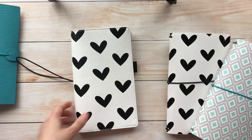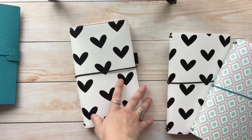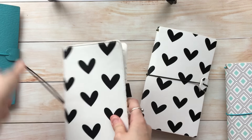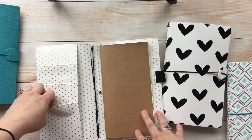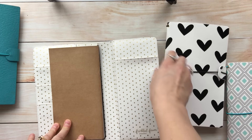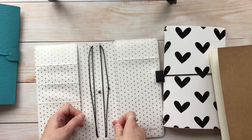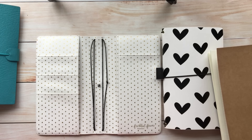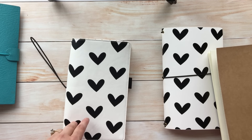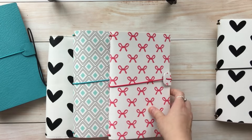Our next style is called the Pocket style and it will appeal to a different crowd. This style has an elastic band but no closure tab. When you open it up it has pockets — three pockets here, a large pocket, and on the back there's another pocket where you can slide a notepad. You also get a pen loop, and with this one there are four elastic bands so you can fit more notebook inserts inside.